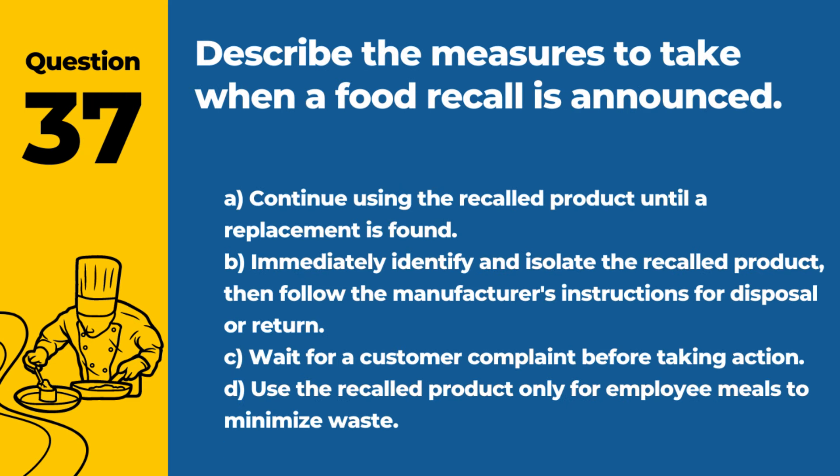Question 37. Describe the measures to take when a food recall is announced. A. Continue using the recalled product until a replacement is found. B. Immediately identify and isolate the recalled product, then follow the manufacturer's instructions for disposal or return. Answer: B. Immediately identify and isolate the recalled product, then follow the manufacturer's instructions for disposal or return. Prompt action is required to prevent the use of potentially dangerous products.